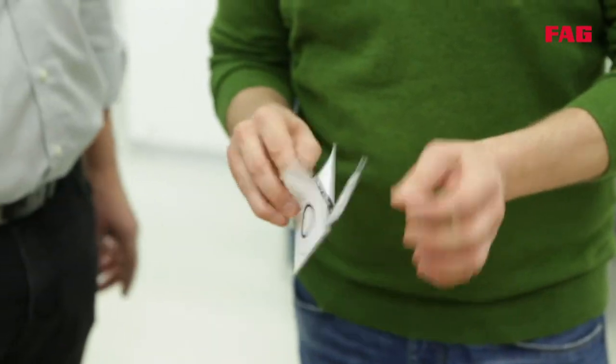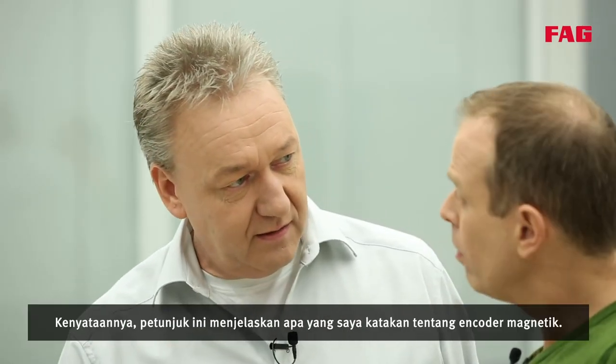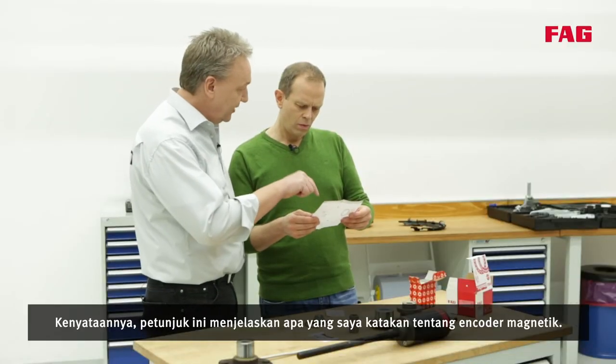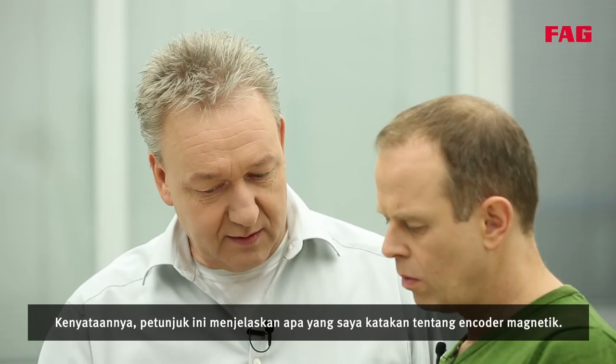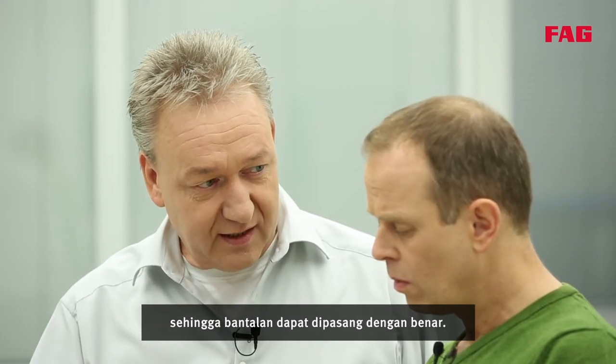And what are the notes about? That is the fitting instructions and they are very important. This one describes exactly what we mentioned about the magnetic encoder. It is important to know which side the encoder is on so that the bearing can be fitted the correct way round.